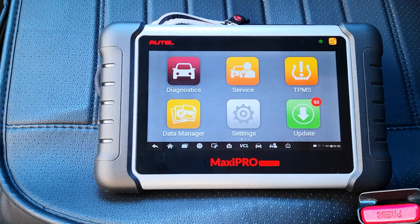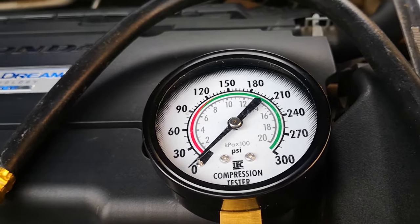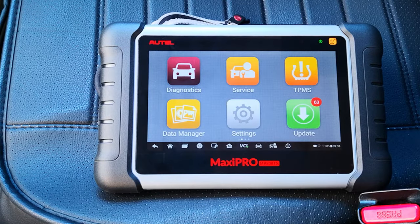A regular compression test requires the removal of spark plugs, disabling of injectors and ignition coils, and the use of a compression gauge on each cylinder, as well as multiple cranking of the engine to get compression values. But this active test gives you compression values across all four cylinders all in one go, without all the additional work.